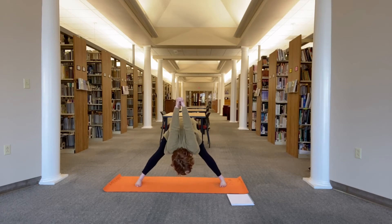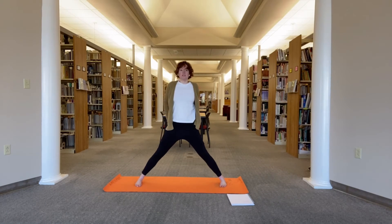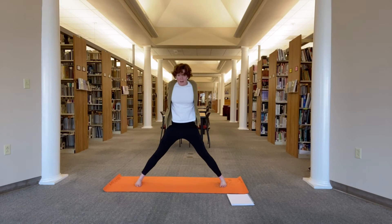Keep the weight even in the feet. With your next inhale, press through your feet and come back up. Switch the interlace of your fingers — interlace the awkward way. Roll your shoulders open, exhale, fold in between the legs. Take one more breath, then inhale, press through your feet, come back up to stand.